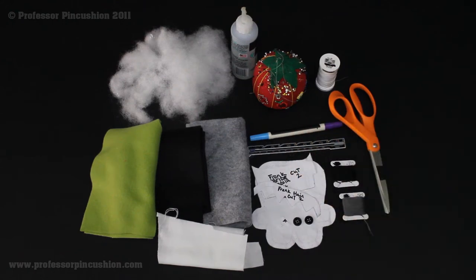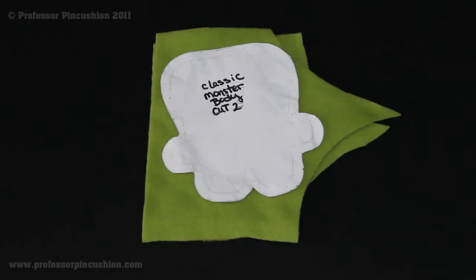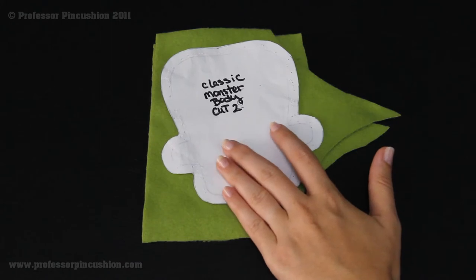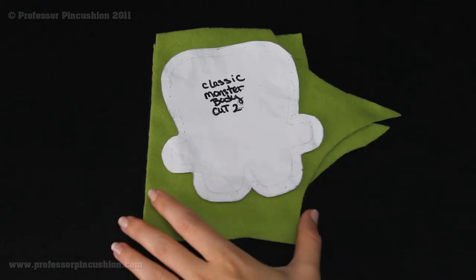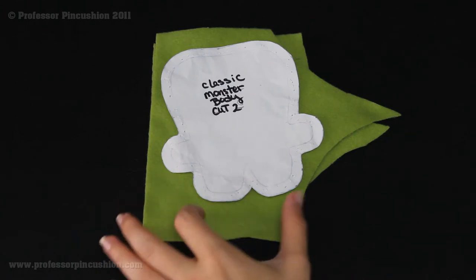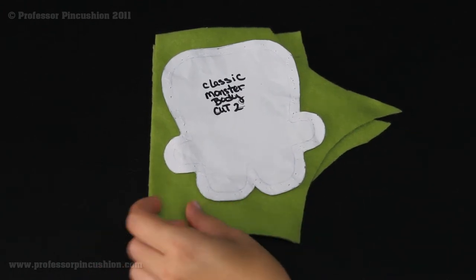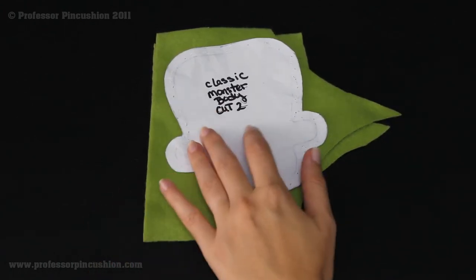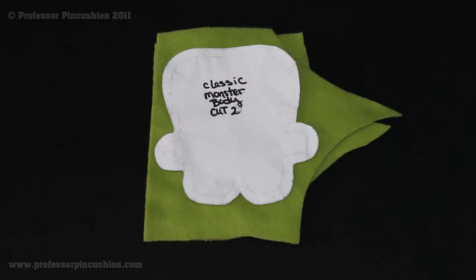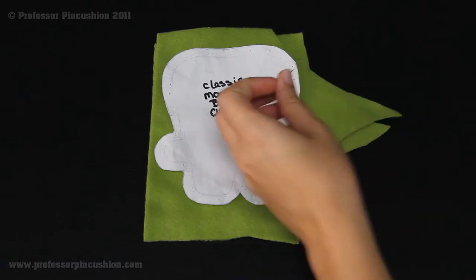Now we're going to show what you need to cut out of each thing. For all the monsters, you're going to need to cut out two of the body pieces in your fleece, because they all have a fleece body. I'm just using scrap fleece here with two pieces stacked on top of each other, since you don't really need that much. I'm going to pin this and cut it out, and then we're going to move on to the felt pieces.